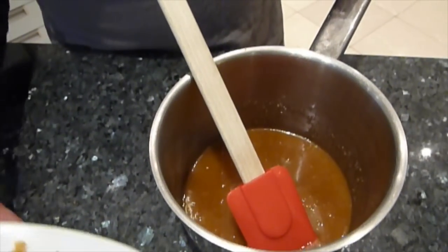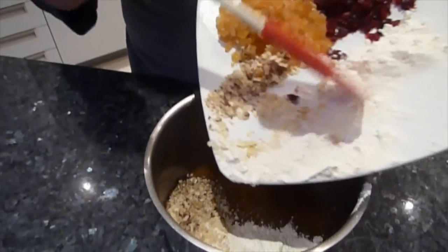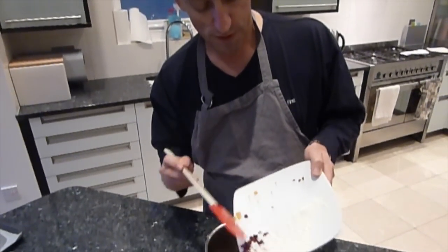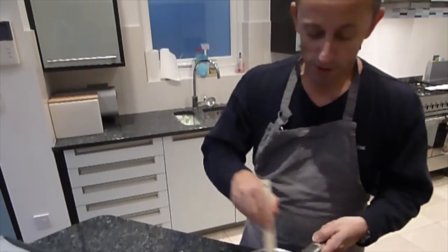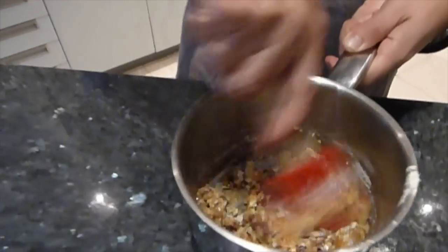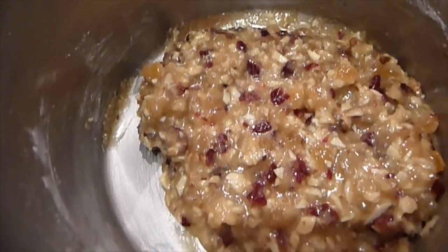Once that's done, mix in everything else. Get all the dry ingredients and put them into the melted butter, sugar, and golden syrup, and mix it all together. The key thing is to be very precise with measuring — just a little bit too much or too little can mean they don't work properly. This mixture makes 18 Florentines, so they're all relatively small.